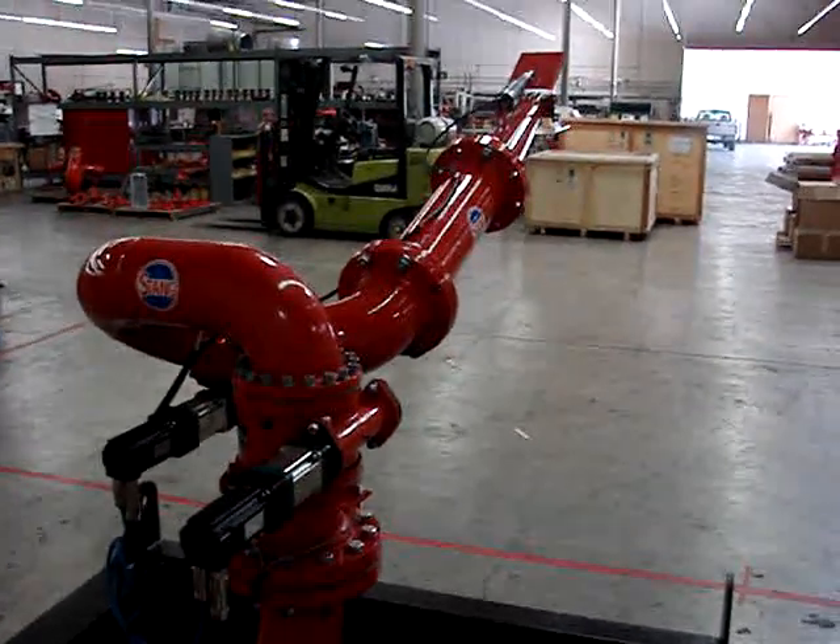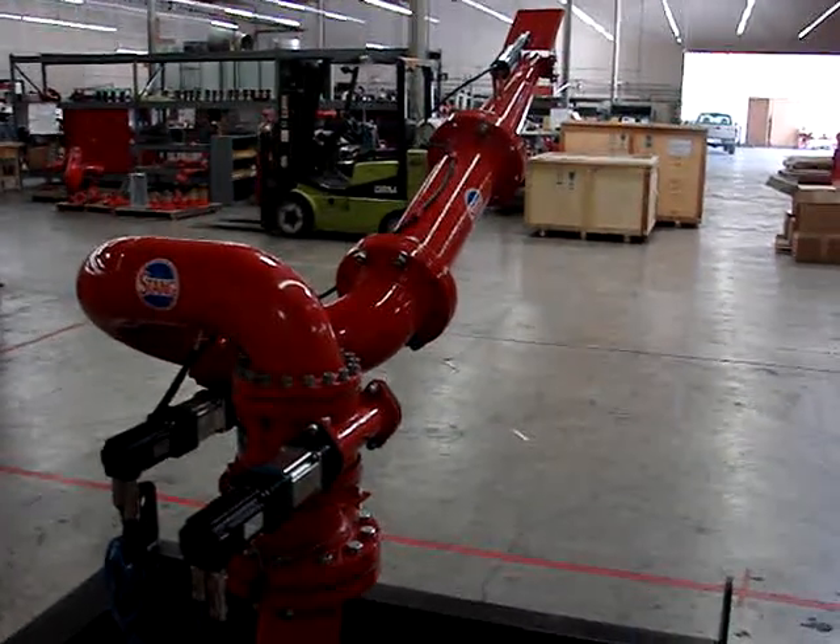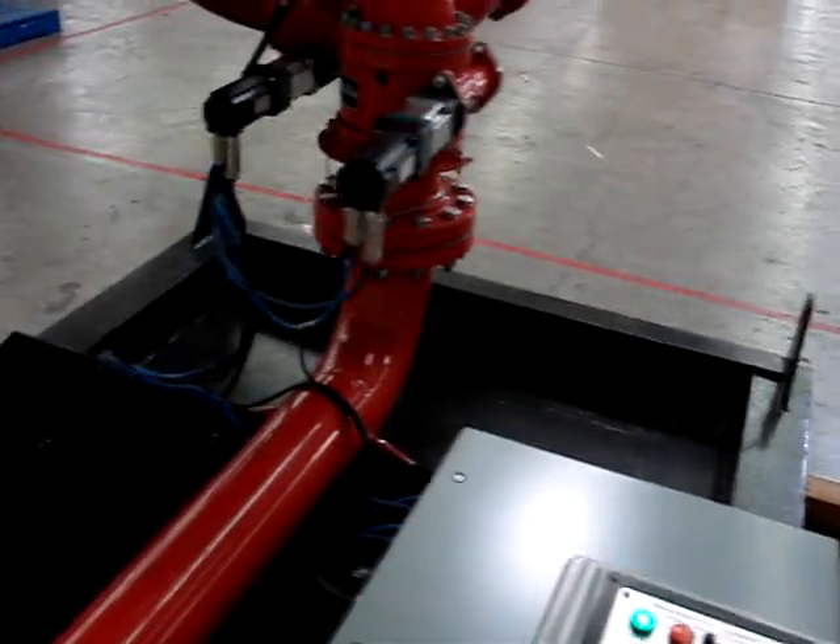Fully programmable. Fully automatic. Can run 24-7.